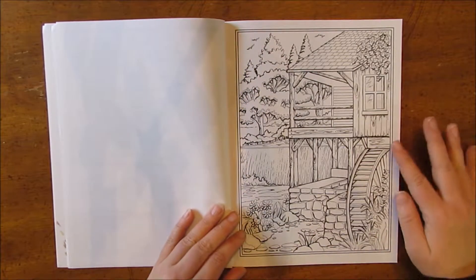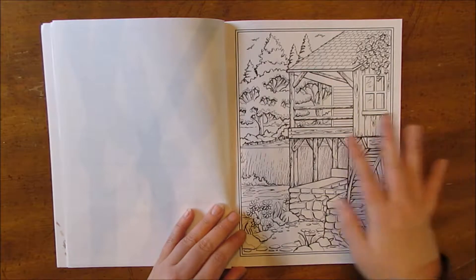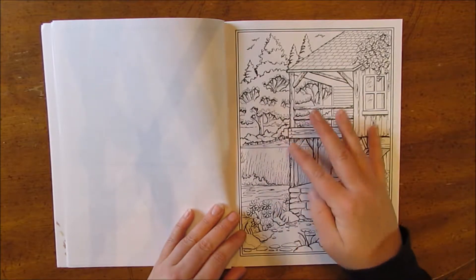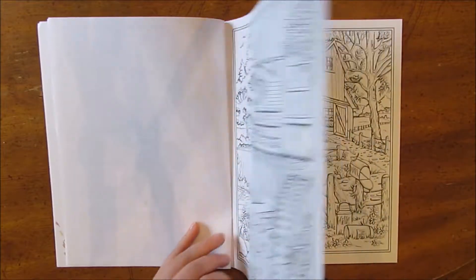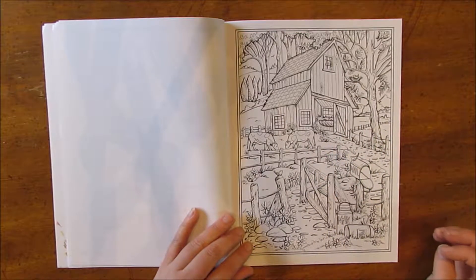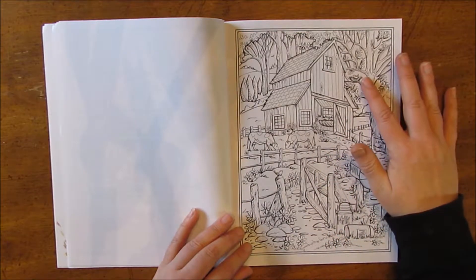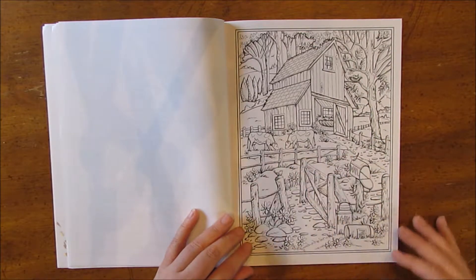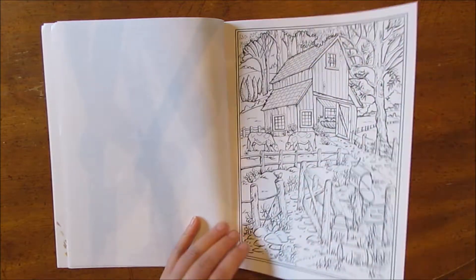This one's really cool — it's a water mill and there's a waterfall back here, which will be kind of a fun challenge to color. Here's another barn with some cows. I like just all the little details: the birds, there's a bird nest right here, flowers everywhere.